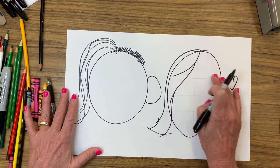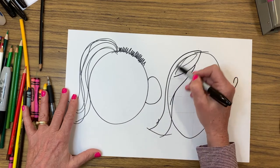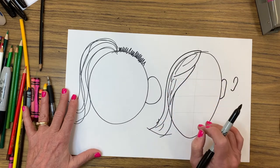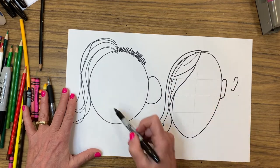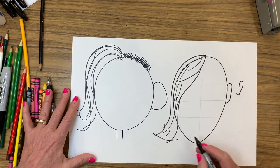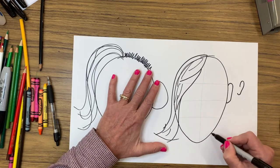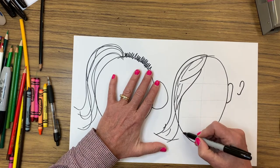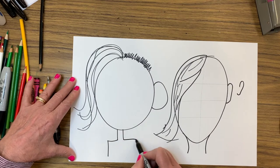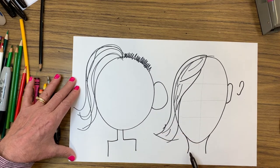We're not going to worry about eyes. You can put a few pieces of hair in there to represent your hair — a few lines — but you are not going to draw every strand. The next thing you're going to do is add a neck. Your neck comes right off the sides of your face and continues down. Your shoulders are not small — if you feel your shoulders, they go out beyond the edges of your head, so your shoulders are going to go off the page.